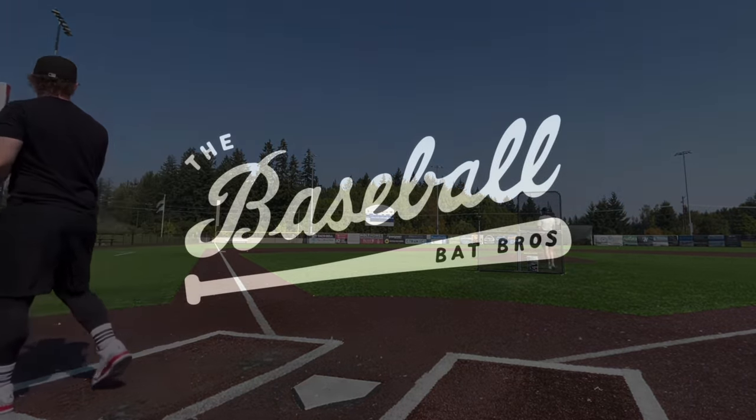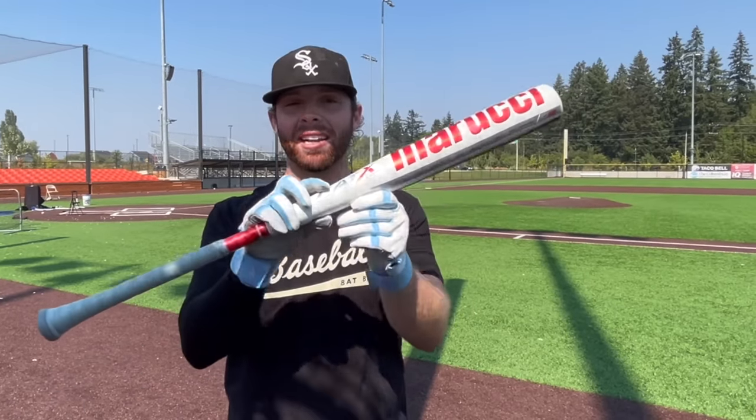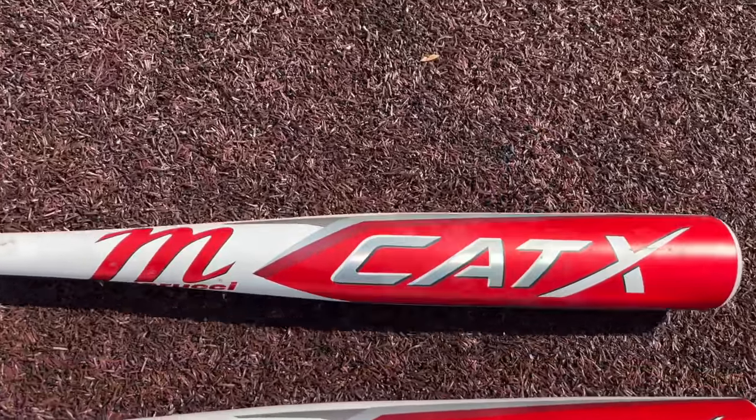Oh my god, that's going ridiculously far! What up, what up — we're here with the Baseball Bat Bros, and today folks we have a great looking bat: the new CAT X Connect from Marucci, which is going to be the two-piece hybrid version of the CAT 10. Let's get it.